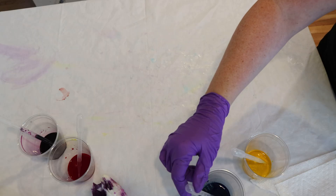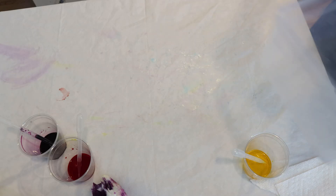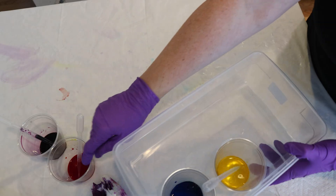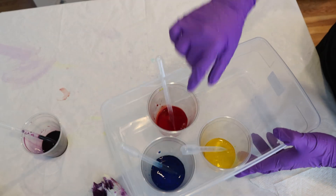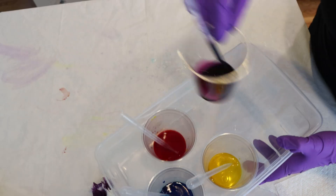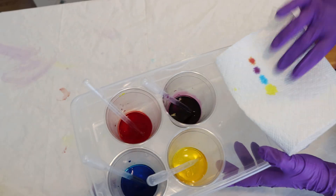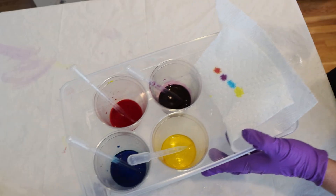I think I put the blue dropper in the green. But I think we're okay — I think no blue got in my yellow, so it did not turn green. Oh my goodness. I have plans for these colors for another project, so I'm just going to set this aside and use it later. And I will clean this all up now.